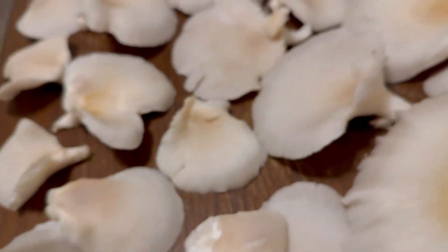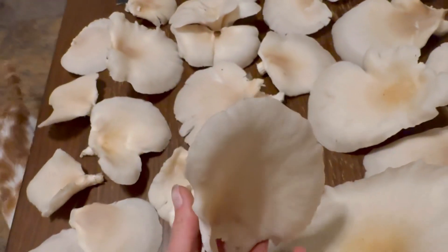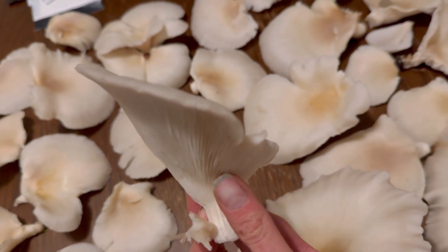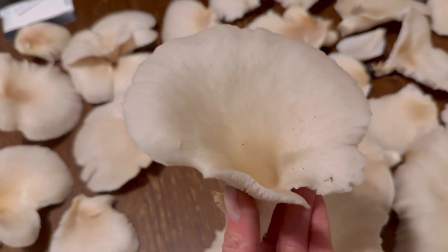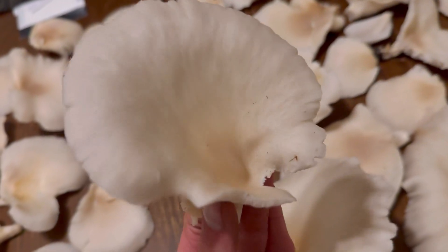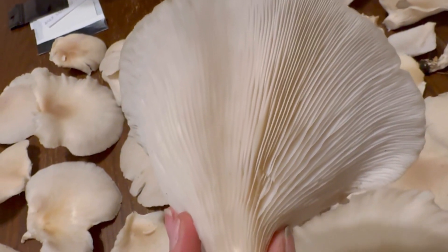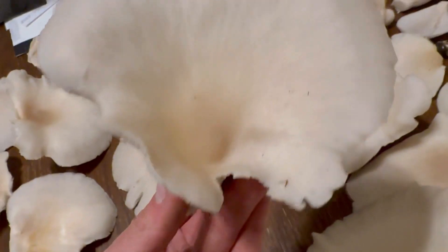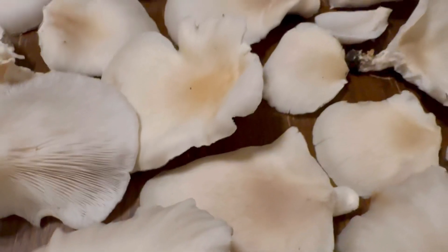Now with the oyster mushrooms, when you're trying to figure out which ones are edible, you want to make sure these are growing on dead or dying trees, and they're usually positioned in a shelf-like structure, one over another. Sometimes they're in a rosette formation all around each other. The gills go all the way down to the stem, and there's not much of a stem. It could be a little gray, pale, tan color spectrum, with a little purplish undertint to them sometimes.